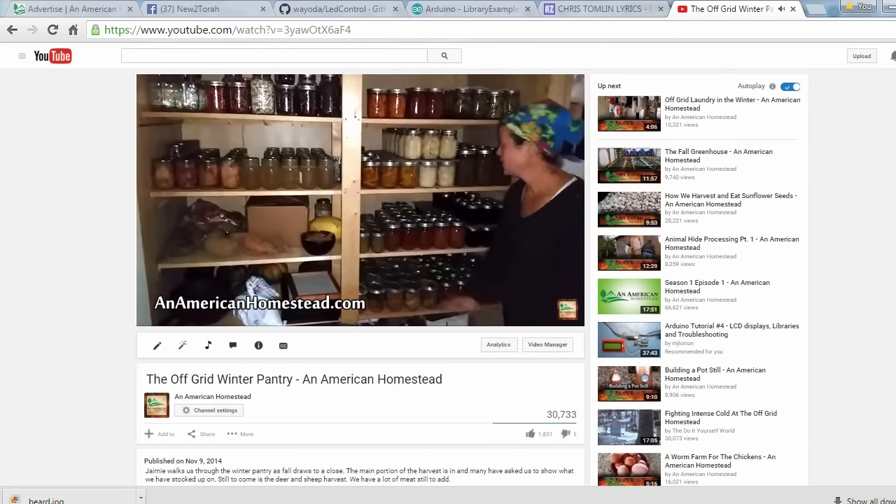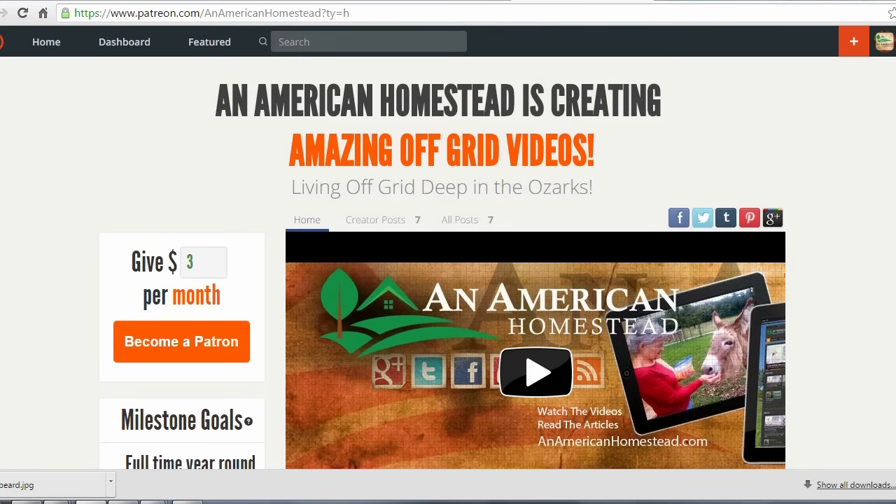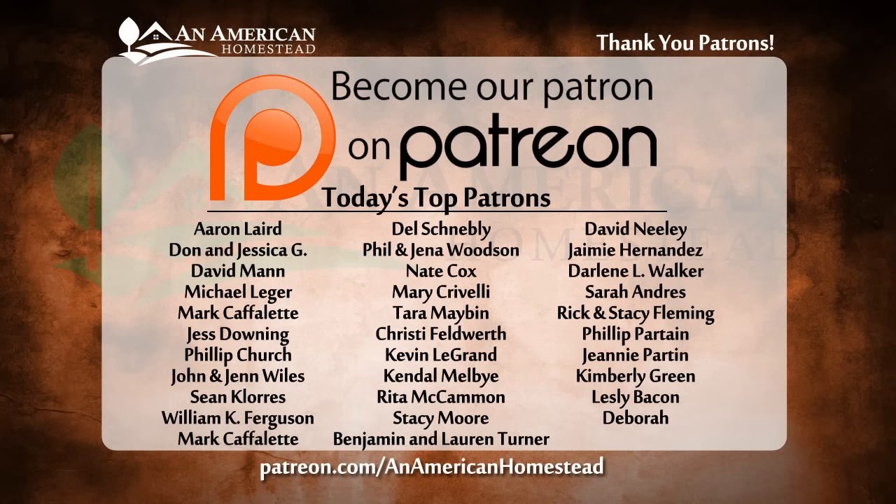Thanks for watching. If you enjoyed this video, please click the thumbs up button below — it really means a lot to us. Be sure to subscribe if you haven't already. You can also support An American Homestead by becoming a patron at patreon.com/anamericanhomestead. You'll get access to private videos, pictures, and live Q&A sessions, and some patrons will even receive free gifts throughout the year from the homestead.